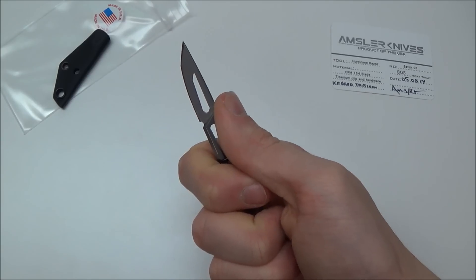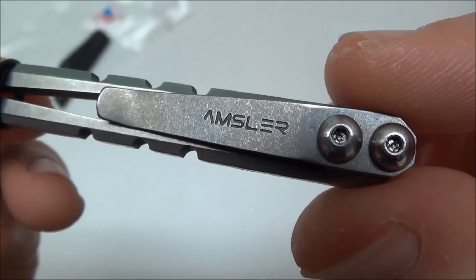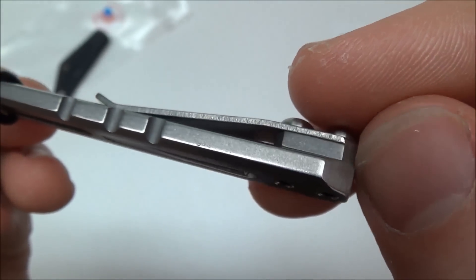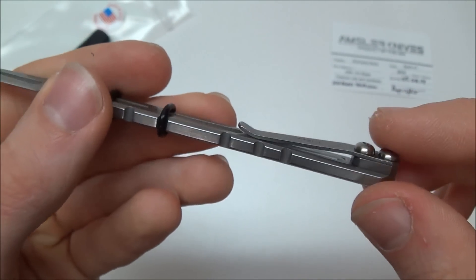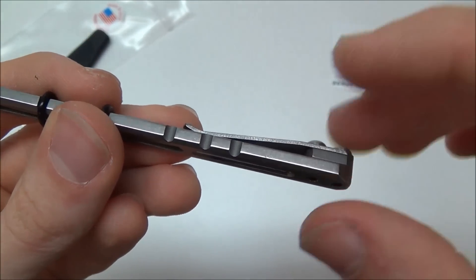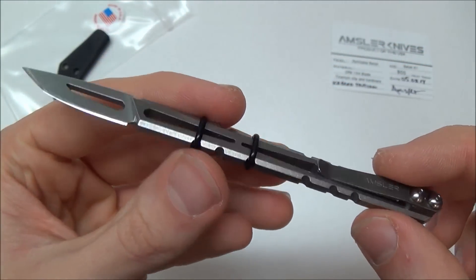There's the pocket clip — it's a titanium pocket clip. I love how it's spaced right there. I honestly like the pocket clips on his last batch more; they're rounded and polished underneath so that the tritium would glow and reflect off the back of the clip. But that's okay — I still love this clip. This might be a more functional clip for pocket carry.